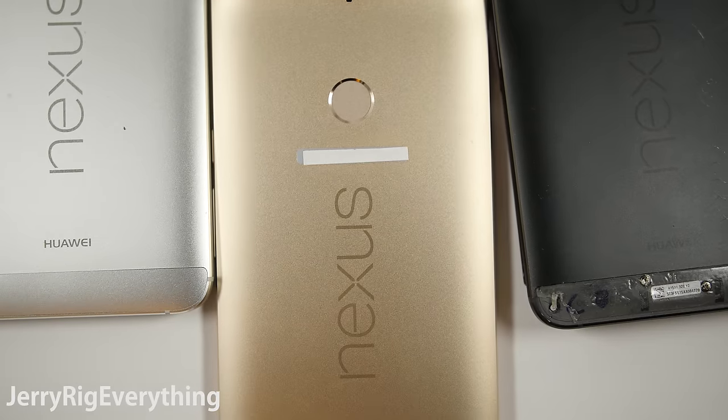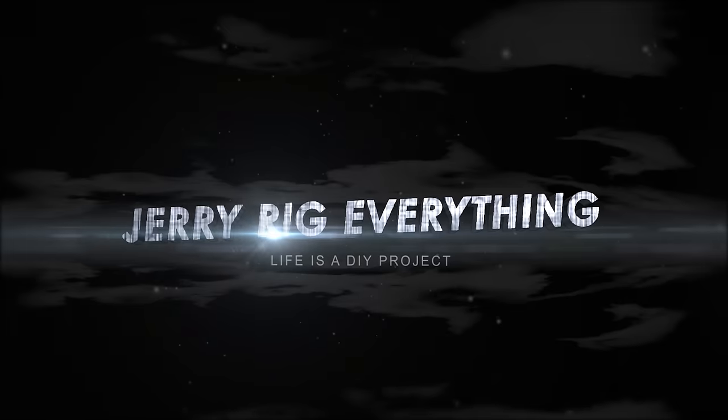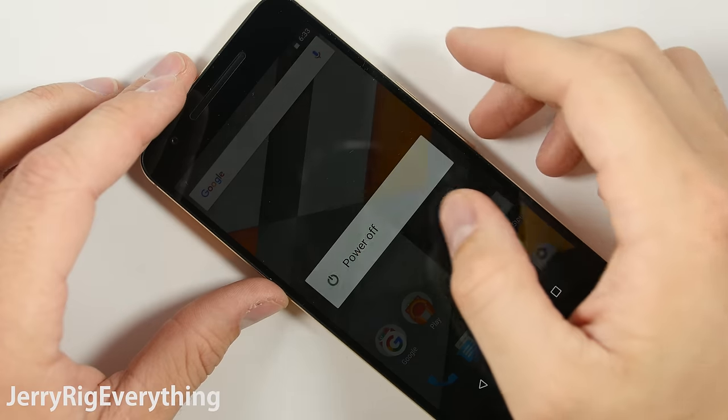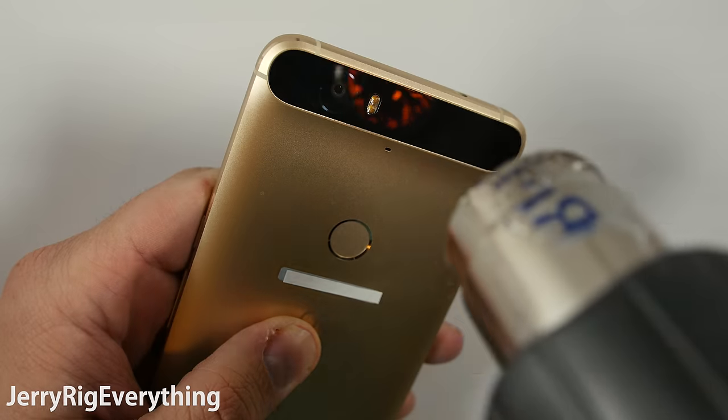This particular teardown video is going to be focusing purely from a hardware perspective. We're going to start by turning the phone off, removing the SIM card, and heating up the back glass.